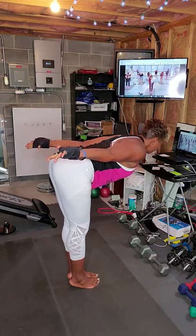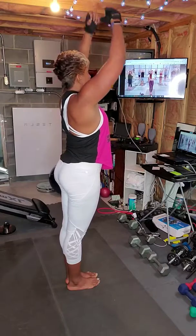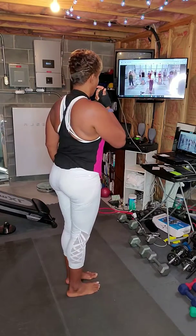In your own time, lower the heels. Well done — how'd that feel? Good. Alright, we're going to open everything back up now.